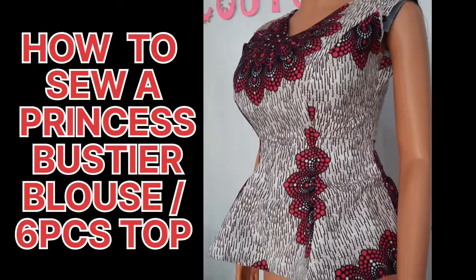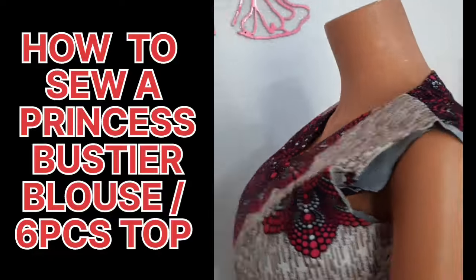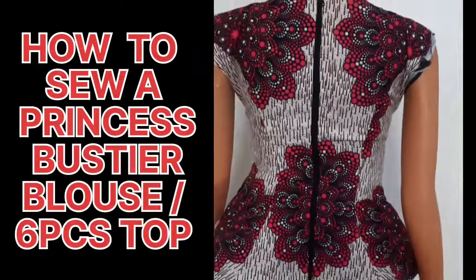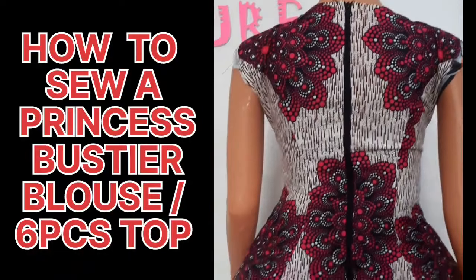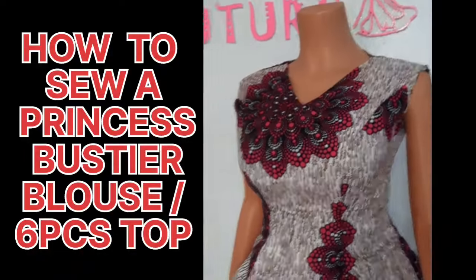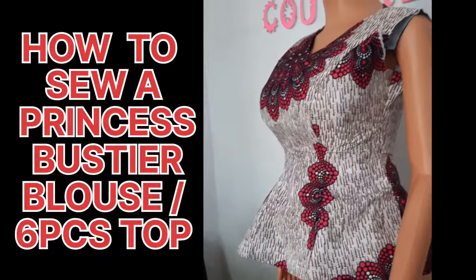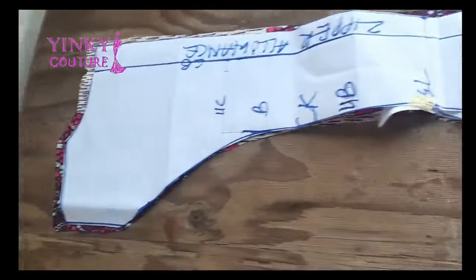Hi everyone, welcome to another interesting tutorial. I'm Ninky and in this tutorial I'll be showing you how to sew a princess bustier blouse. Some time ago I uploaded the pattern drafting tutorial for this same blouse, so I'm going to leave the link in the description box so that you'll be able to access that video. Here I'll be showing you how to sew this top that you are seeing on the screen.